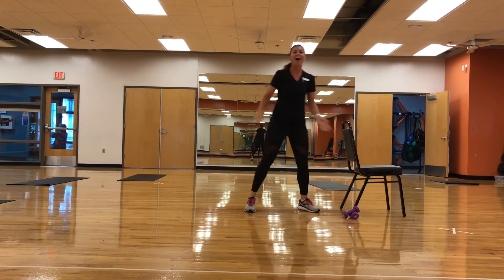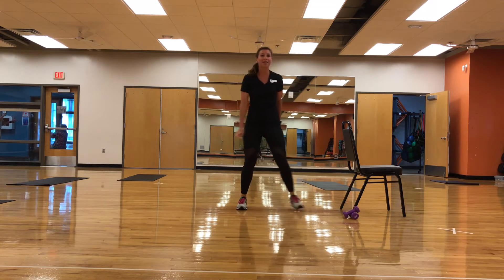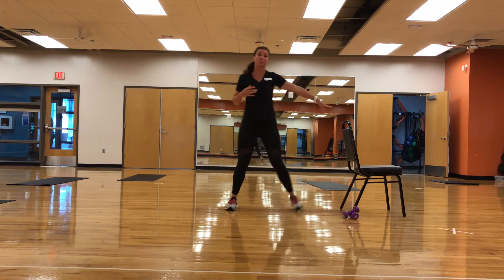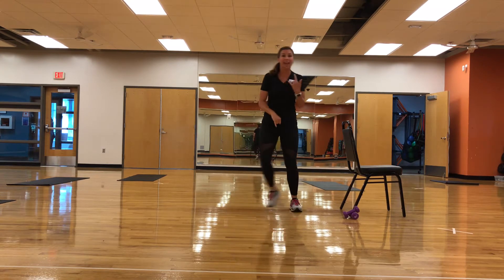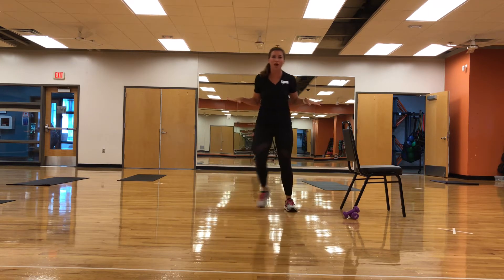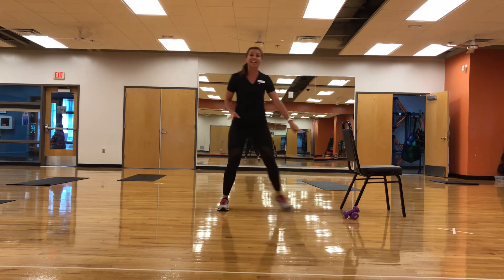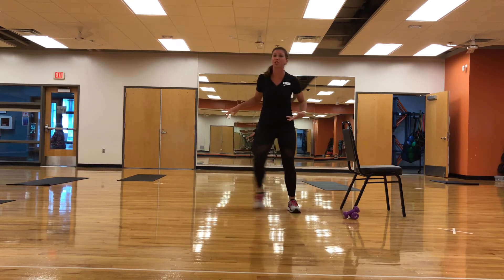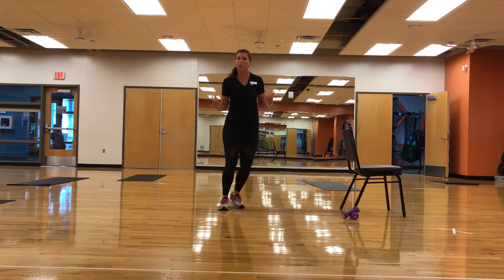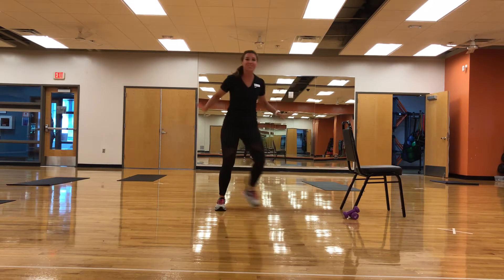Good morning! Alright guys, so we're starting out side to side. Nice moves, smooth, good posture. We've got the chair next to us, cabinet, countertop, couch, whatever you've got available if you need a little support with the balance. I've got some light weights here. You do not have to use weights at all. You can use anything that gives you a little bit of resistance for a little bit more control. But that's optional.